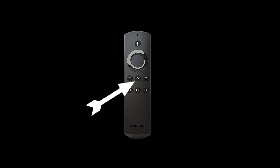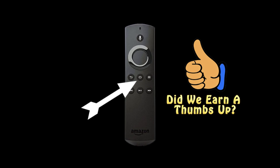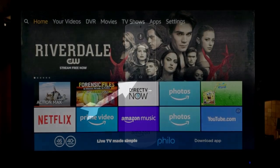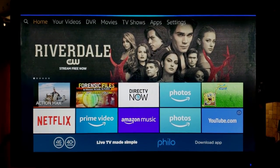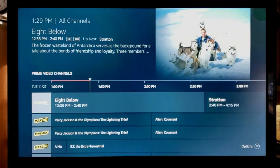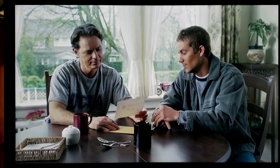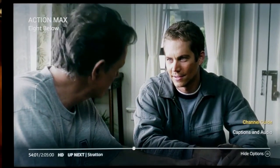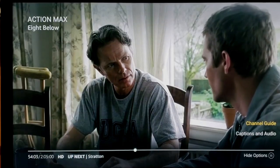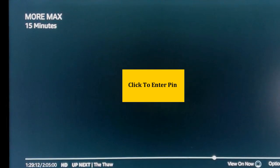After you set the pin number, press the home button on the remote control so you can navigate back to the channel guide and verify that the pin number is working. Here's the channel guide. The pin number is only necessary for movies that are restricted. This 8 Below movie is rated PG, so there is no need to enter a pin number. Let's go back and select a movie that is intended for adults and enter our pin number to see how well it works.